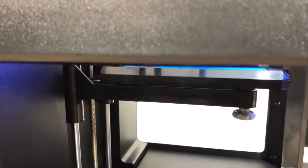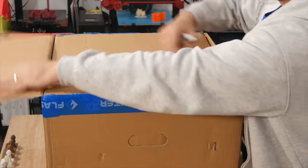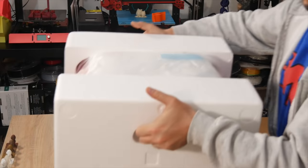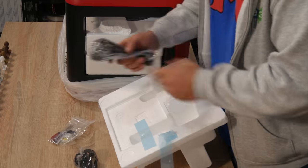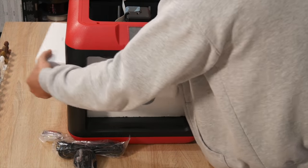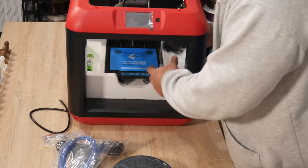The FlashForge Finder has a build volume of 140 by 140 by 140 millimeters, so it's not exactly a small build volume. It comes completely pre-assembled with very few things needed to get it up and running. You'll have all the tools within the packaging, a little spool of filament with about 300 grams, the usual manuals, cables, a USB stick with pre-sliced files, and the software you'd need.